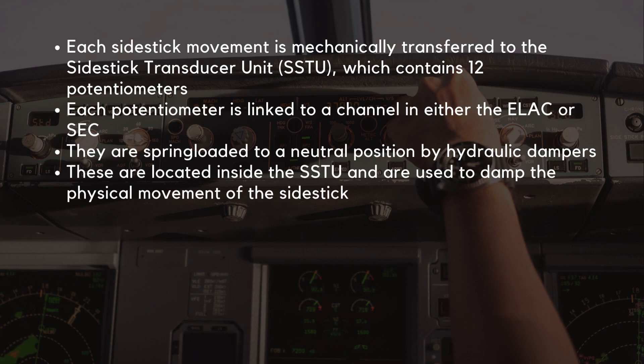Each side stick movement is mechanically transferred to the side stick transducer unit, known as the SSTU, which contains 12 potentiometers. Each potentiometer is linked to a channel in either the ELAC or SEC flight control computers. The side sticks are spring-loaded to a neutral position by hydraulic dampers, which are located inside the SSTU and are used to damp the physical movement of the side stick.